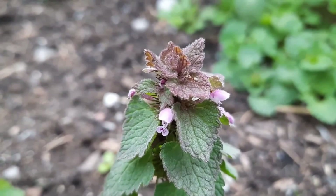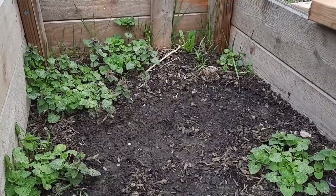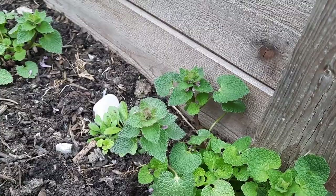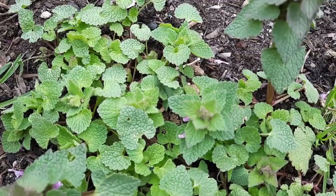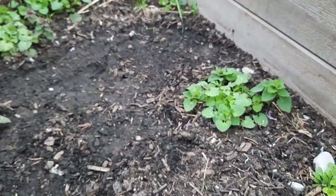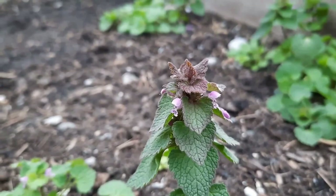Lamium purpureum — dead nettle, purple archangel, or purple dead nettle — has sprung up in my daughter's garden box. She's not very happy about it, but I sure am. This is a plant that for whatever reason I don't see a lot of, depending on where I'm going, yet it is incredibly common throughout Europe, northern Africa, the UK, and here in Canada and the United States. Very few plants are hardy enough to emerge in April, but this is one of them. You could almost consider purple dead nettle to be a harbinger of spring.